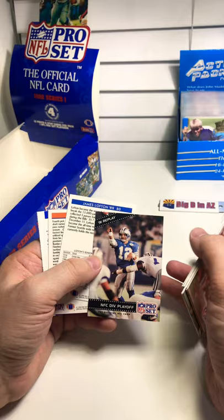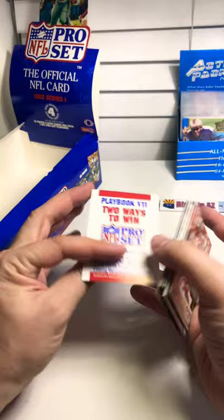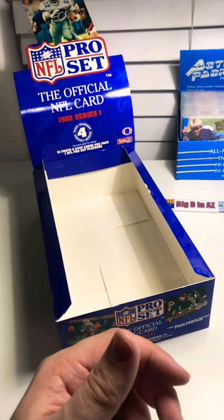Reggie White. I believe that's Eric Kramer with Lyons, James Lofton, Mike Kroll. And that's it folks — that's everything. I've got an empty box.